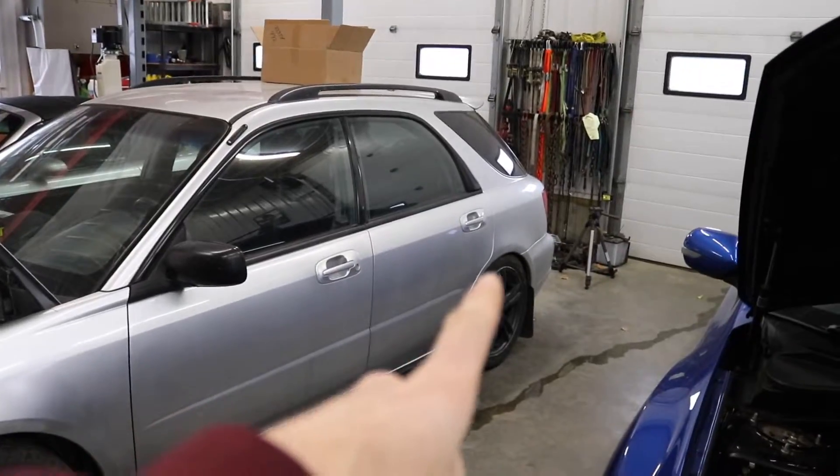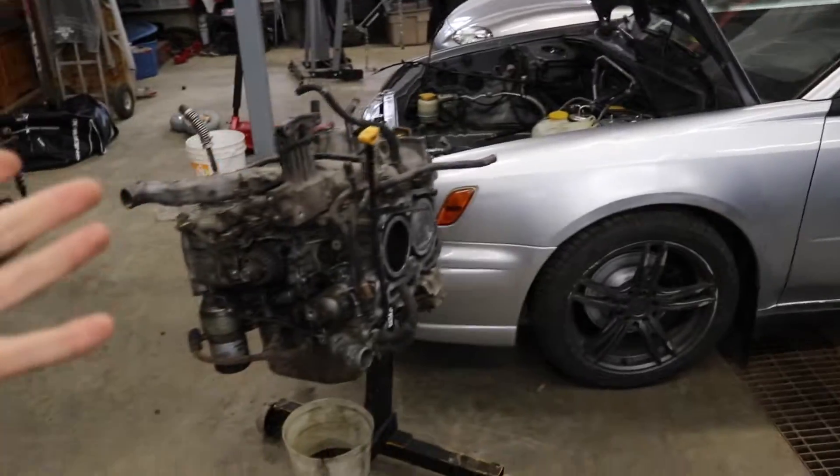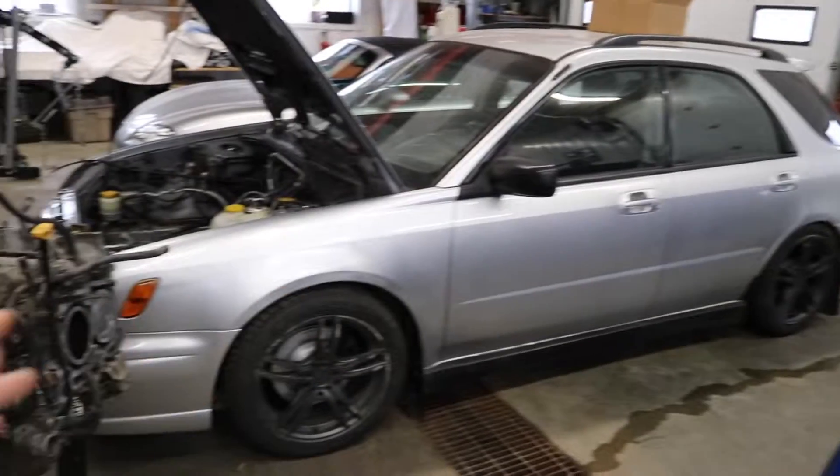I'm kind of jumping back into this after I got the coilovers installed on the WRX — if you guys did not see that video I will put a link up top. She's slammed right to the ground in the back and the front honestly has a good ride height right now. But once we put this engine in it should sag it out a little bit more and then we can dial in the ride height after that.